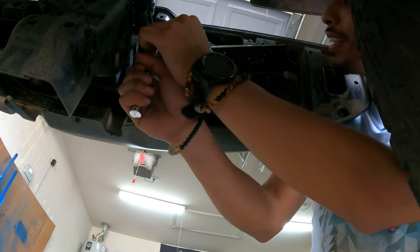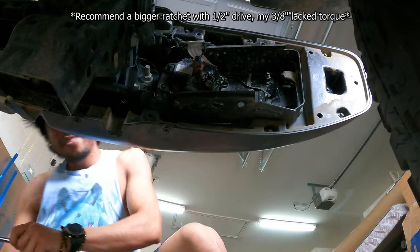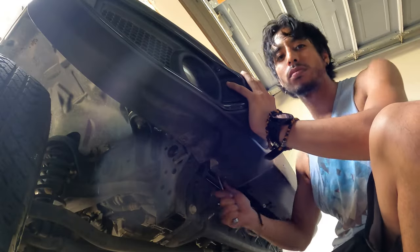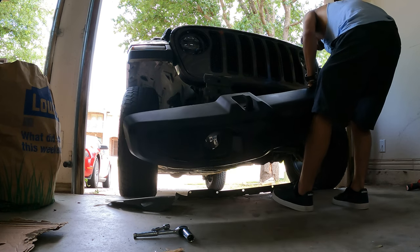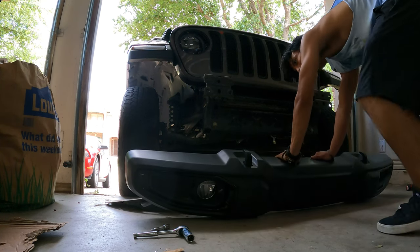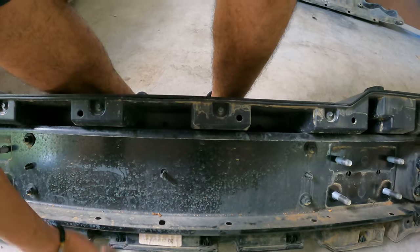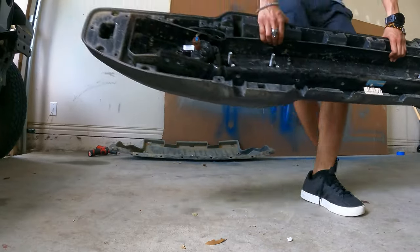Loosen them first, then take them off. Trail Recon Brad was right — you want an extension for this because the middle ones are tucked in there. Front bumper is off! For being a plastic bumper, this is a little heavy — it does look like it's aluminum-framed.